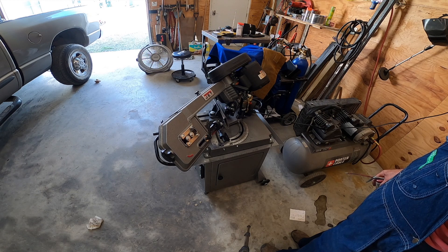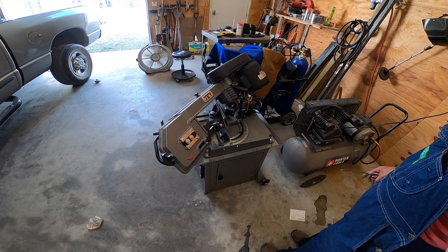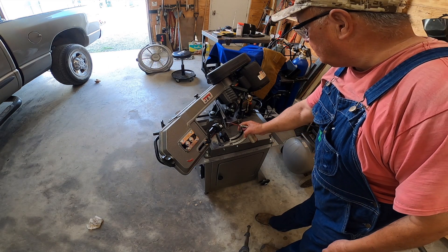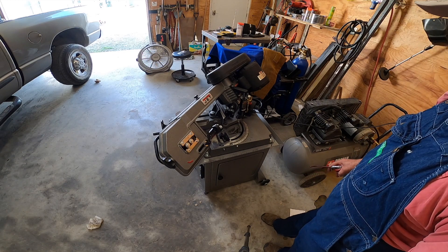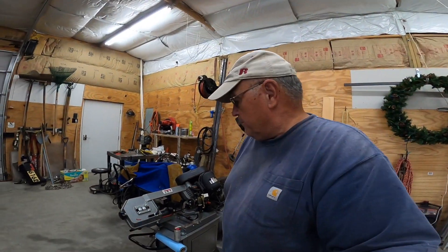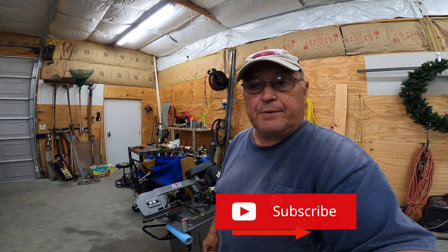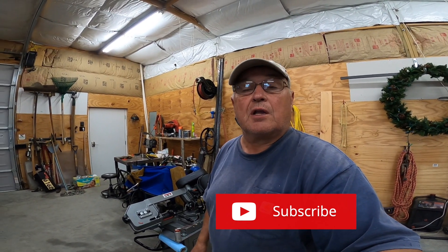All right. Well, it does a good job, I tell you. It's going to make my life easier when I try to weld up parts that don't fit well. At least when you get a good fit-up, it's a lot easier to weld.